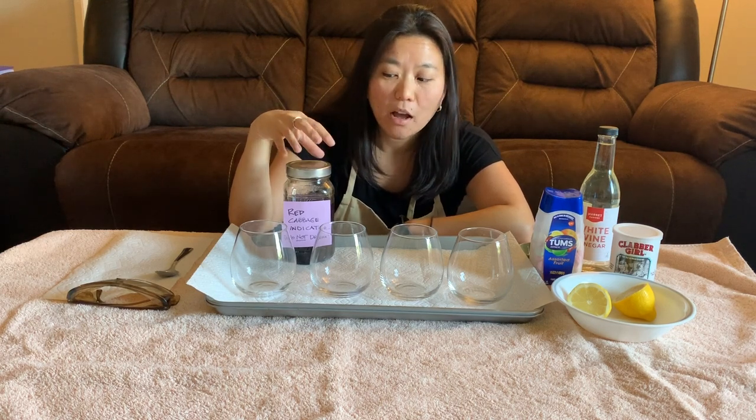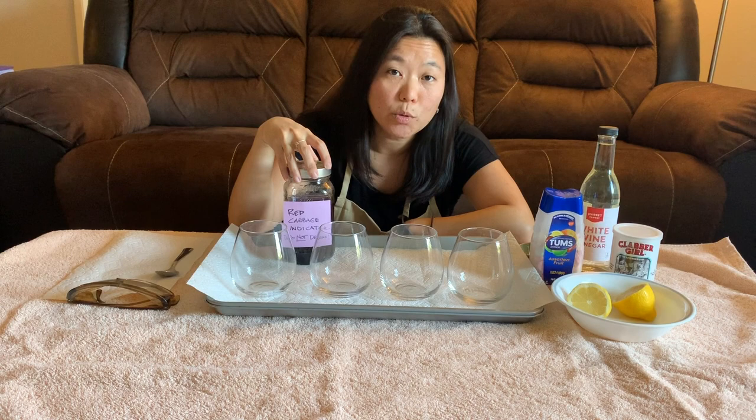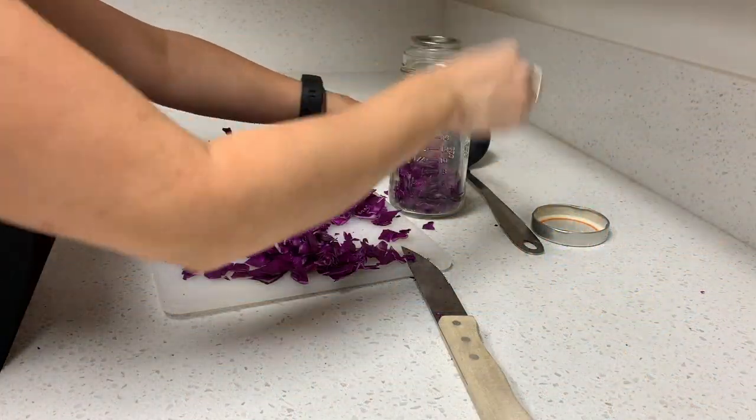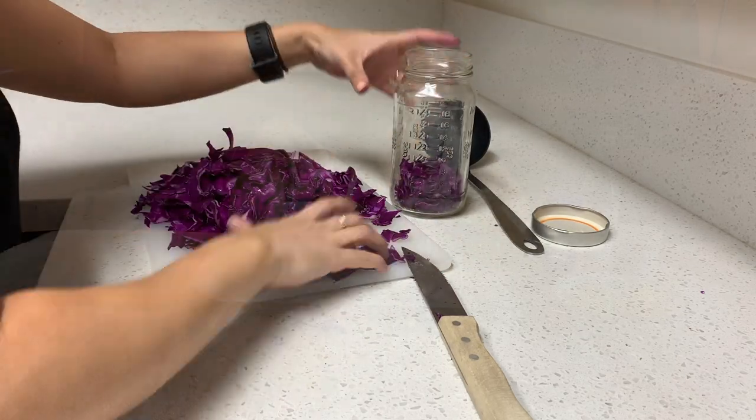To make your own red cabbage indicator, all that you need is to take two cups of red cabbage and dice it nice and finely. Next, you're going to add that into a glass container like this.